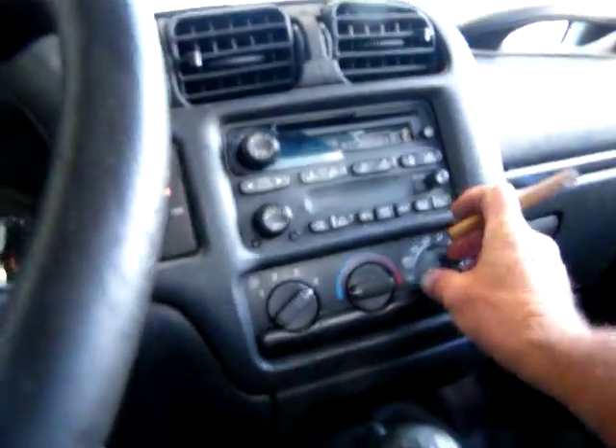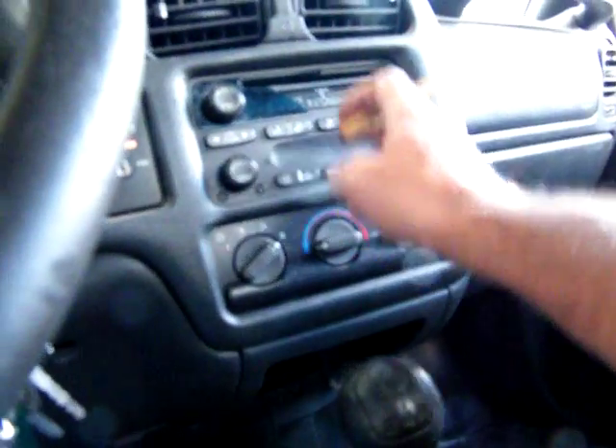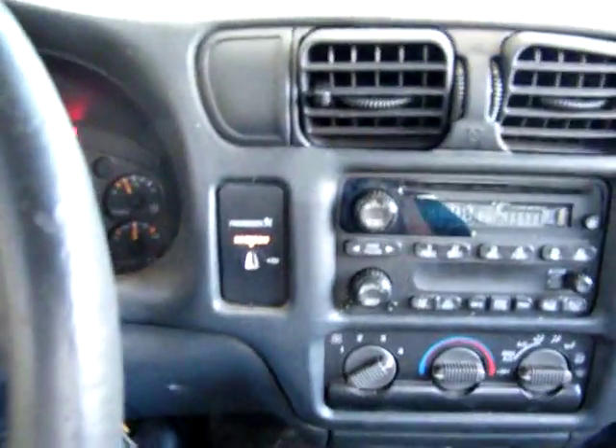I need to charge the air conditioner. Get her an ashtray or something right here — that's a double DIN, so she needs one of them. Got a little crack right here. I don't think that's really gonna matter, I can get her a new one, or I can take it off and fix it where you can't see it. This guy's got one I can get, just like this.